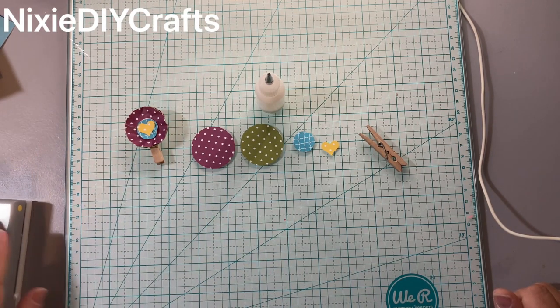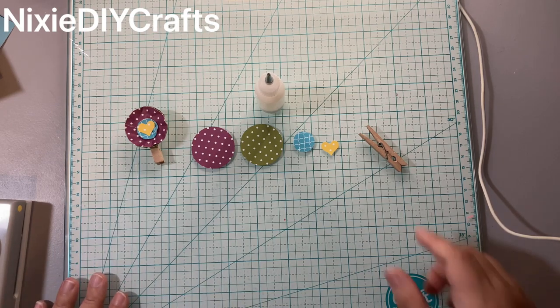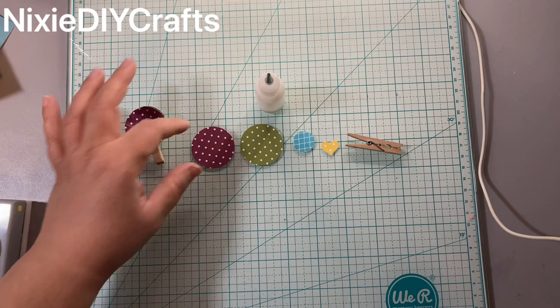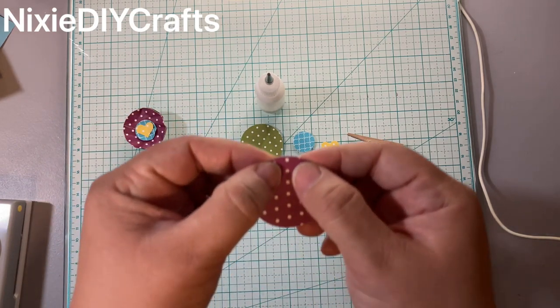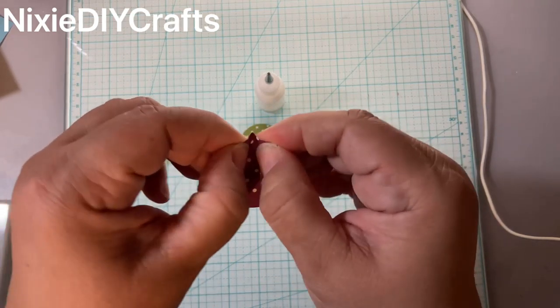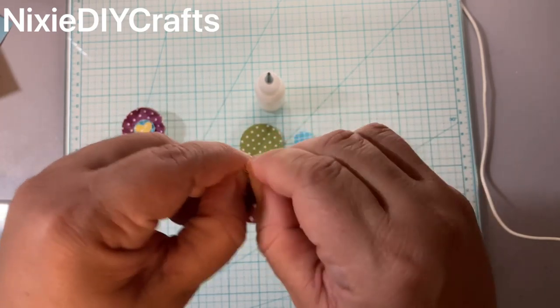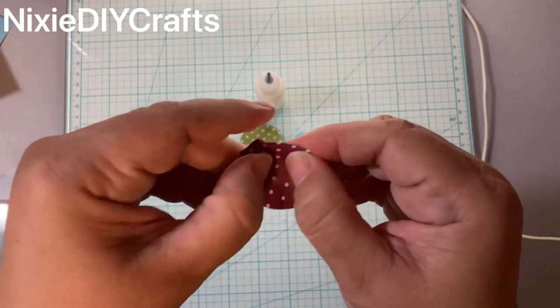I'm embellishing the top with a heart, but if you don't have a heart punch you can use a flower, or don't add anything at all. I've even created them with gems, diamonds, and pearls in the middle — but that's for another video. You'll also need your small clothespin.